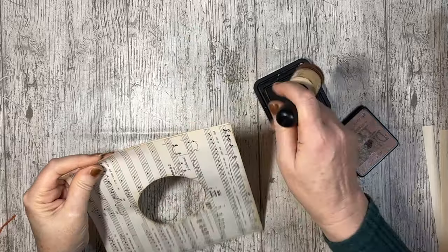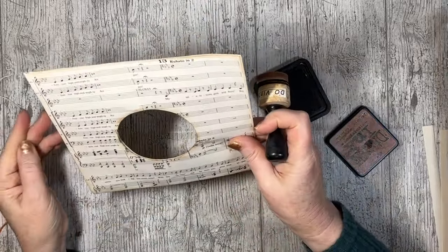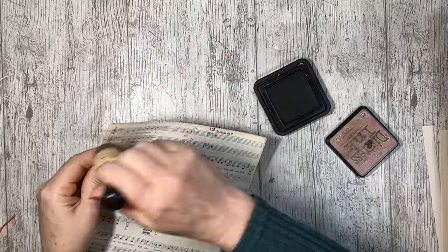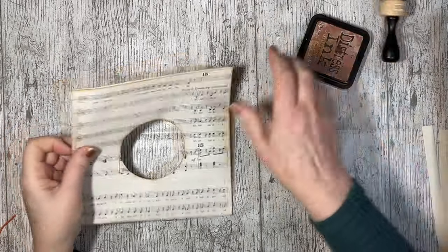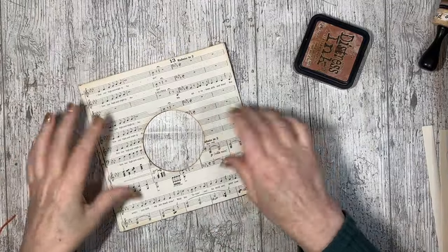I was thinking I might do a journal that's this sort of size, made of old record covers — that'd be cool. I do want to do a retro 1950s one, and putting some pages in that are shaped like records would be very cool. So there's that bit done — just checking which one's the front, I'm going to do that as the front.